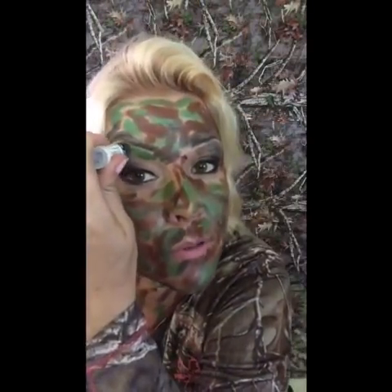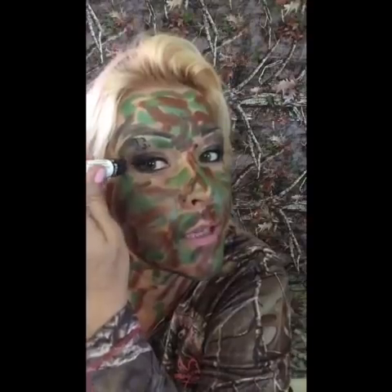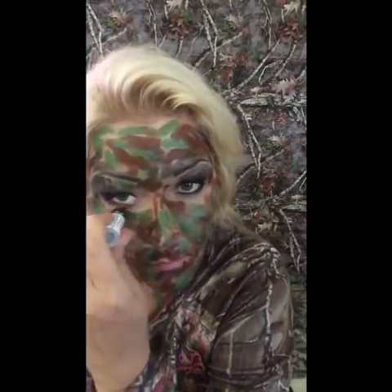Another thing — this will last you a very long time, several seasons, if you're out there every weekend, because just a little goes a long way. And like I said, this will last you all day long — you do not have to reapply it.